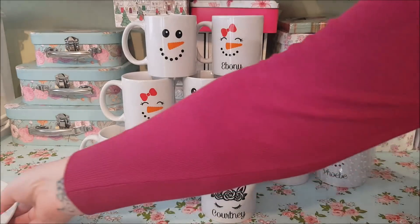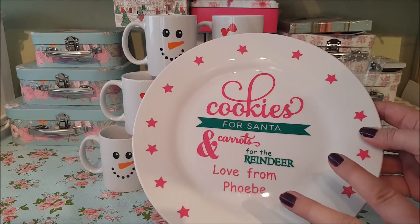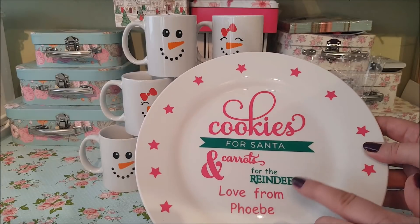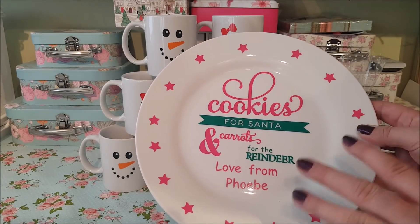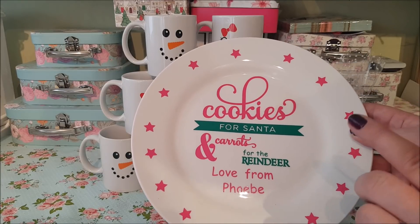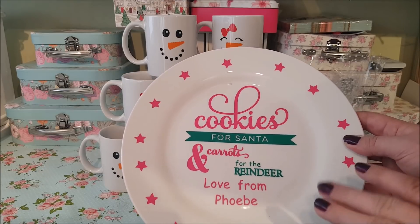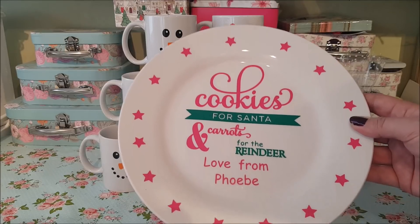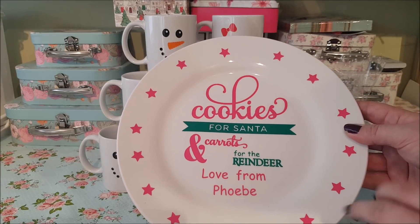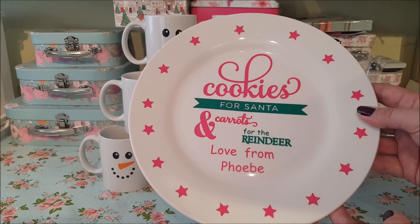I also want to show you a plate I've made up for Phoebe. This white plate came from Bargain Buys, and I purchased the vinyl from a seller — though I'm not going to recommend that seller as they took so long and the customer service was awful. Have a look on eBay and search some keywords to find sellers who can personalise something like this for you. The plate was £1.29 and the stickers were not much at all, so you can make something like this yourself for your little ones.